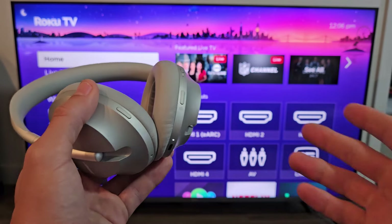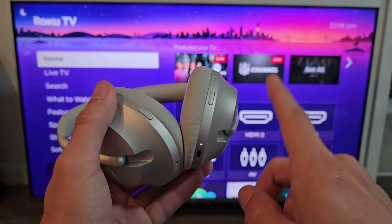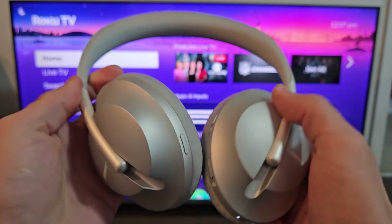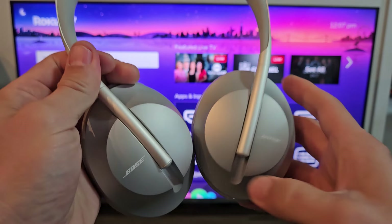Now if you had issues where you couldn't connect or couldn't pair, you can always hard reset these. If you want to hard reset them, look in the link below. Anyway, these are all set up and hooked up. Now I can watch my Netflix or YouTube directly from my TV and the audio will come out of here. Pretty simple.